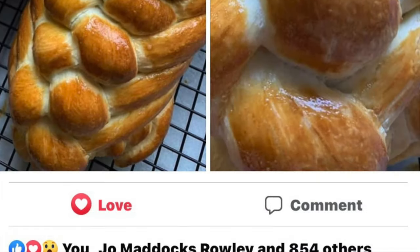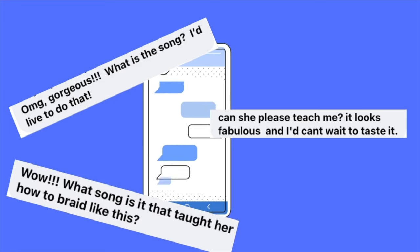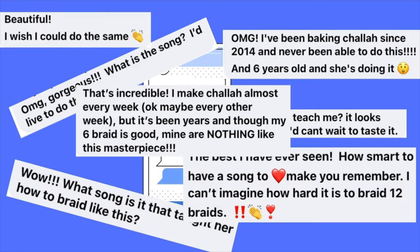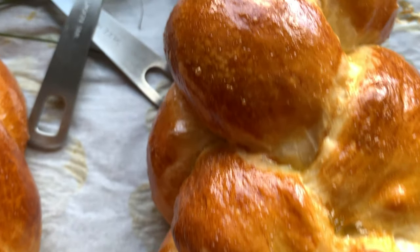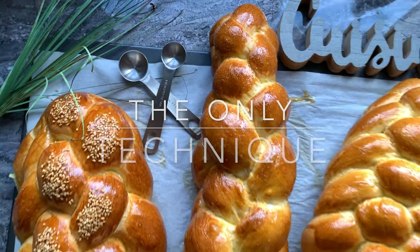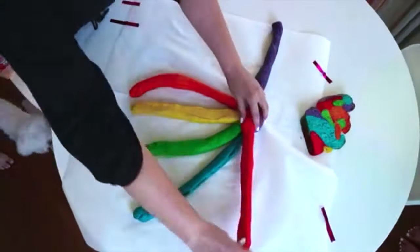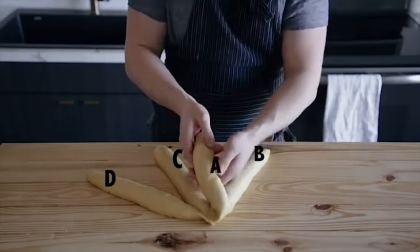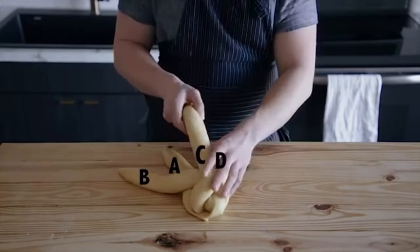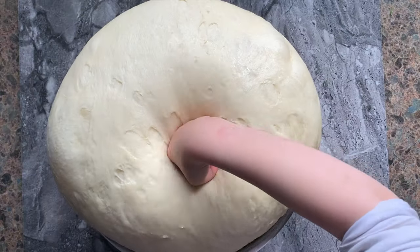Since posting my daughter's challah pictures on Facebook and Instagram, you have flooded me with DMs asking me to do a tutorial on braiding challah bread. So here is the answer to your questions. With this video, I will show you the only technique you will need to be able to braid any challah — no confusing colors to guide you, no letters, just one simple technique to do it all.